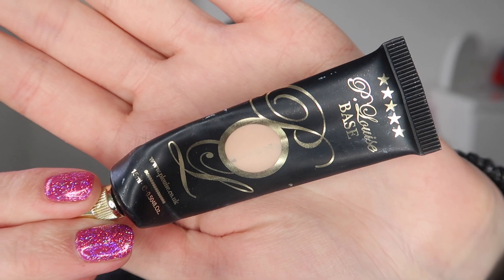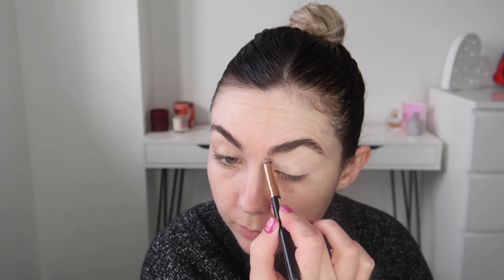And as usual for primer I'm going in with my P.Louise base in the shade Ruma 02. I'm using a concealer brush and I'm just applying this all over my eyelids, dragging this out towards my temples and also on to the bridge of my nose as well.